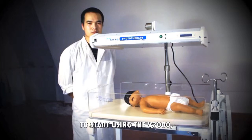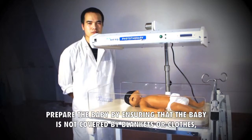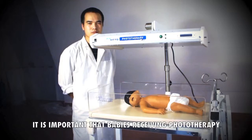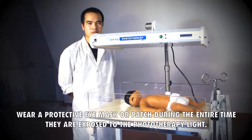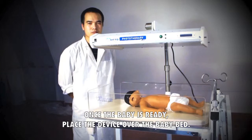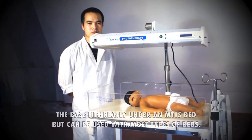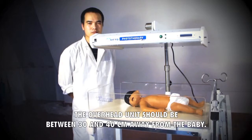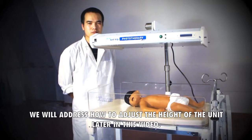To start using the V3000, prepare the baby by ensuring that the baby is not covered by blankets or clothes other than a diaper or diaper cloth and eye covering. It is important that babies receiving phototherapy wear a protective eye mask or patch during the entire time they are exposed to the phototherapy light. Once the baby is ready, place the device over the baby bed. The base fits neatly under an MTTS bed but can be used with most types of beds. The overhead unit should be between 30 and 40 cm away from the baby.